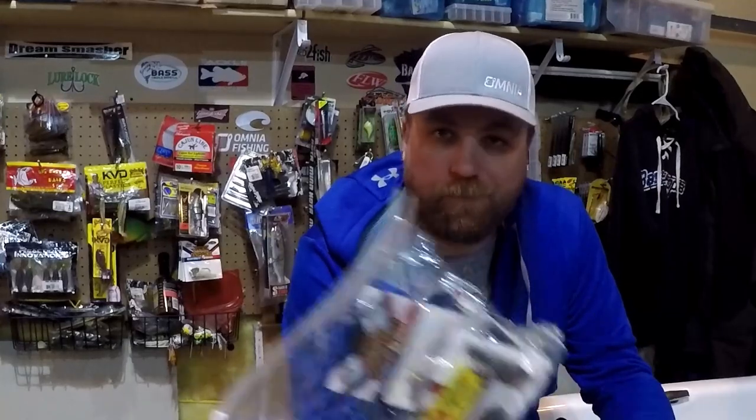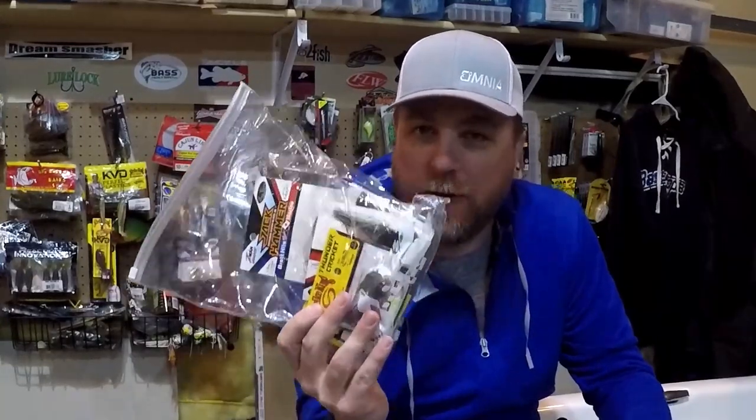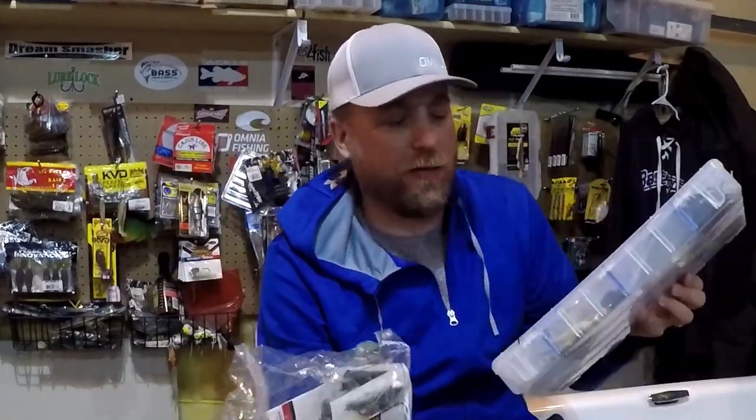What's up guys, Hello Bass with another video. We're going to talk about Chatterbaits tonight - talk a little bit about my favorite Chatterbaits and Bladed Jigs that I like to use, how I store them, and most importantly we're going to dive into my favorite trailers and show you all the different trailers that I use.